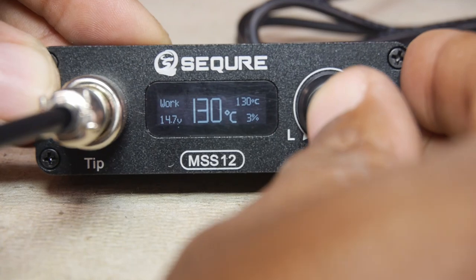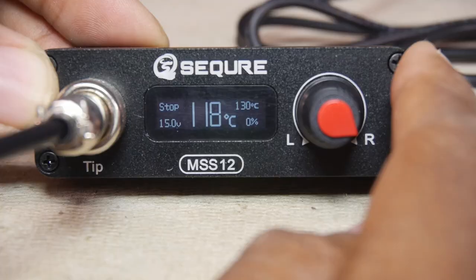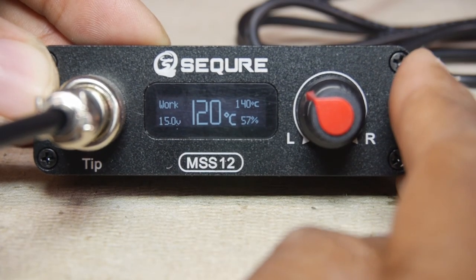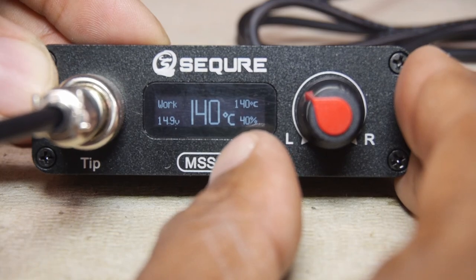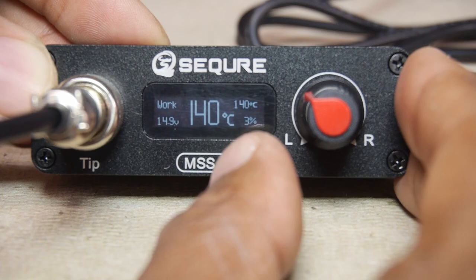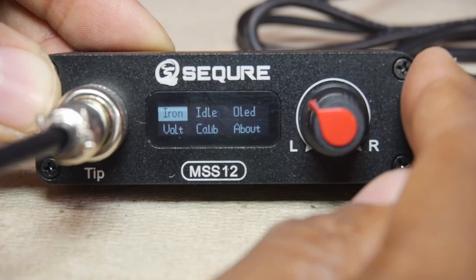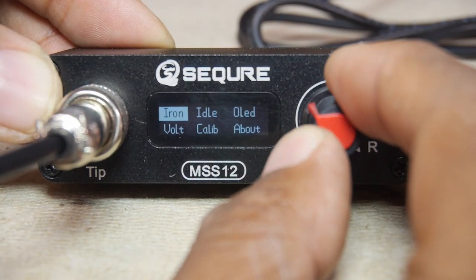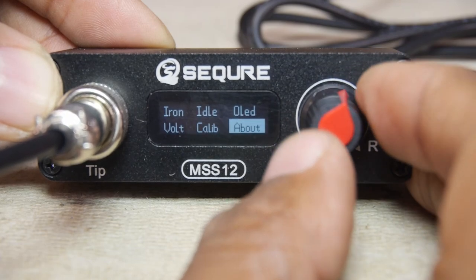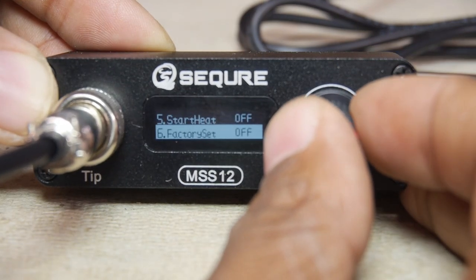Pressing the button again stops heating. I really like the duty cycle indicator, which shows the percentage of power being applied to the iron. Note that it goes down as the set temperature is reached. Now if you press and hold the knob for a couple of seconds, you get a settings menu where you can adjust a whole bunch of default settings — all of which I'm going to go into in detail. First is the basic iron setting menu, which has over a half dozen settings.